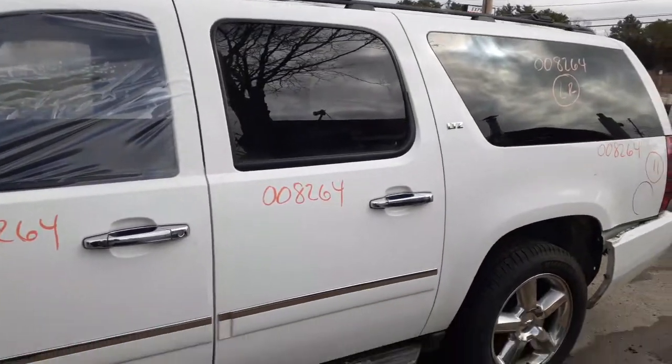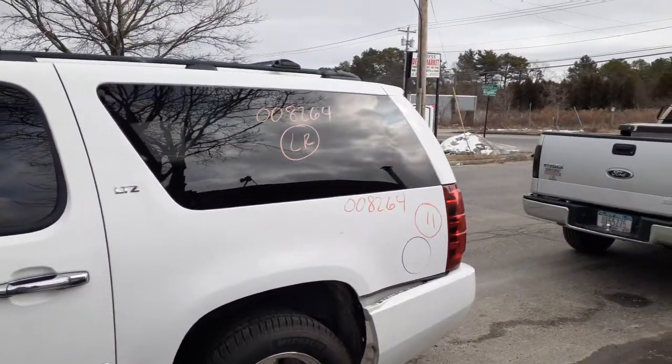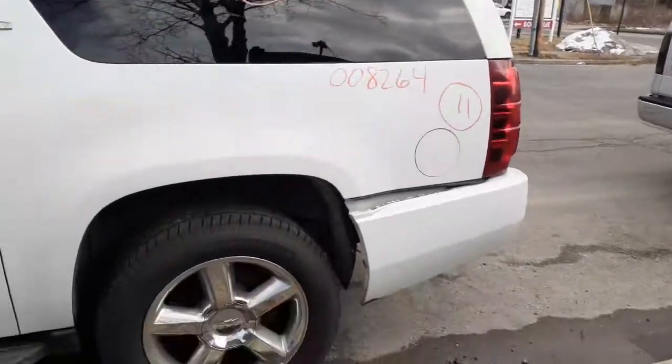There's your left rear door — power window, power lock, privacy tint. Left side quarter is in good shape. You do have a left rear quarter glass with privacy tint, as you can see.